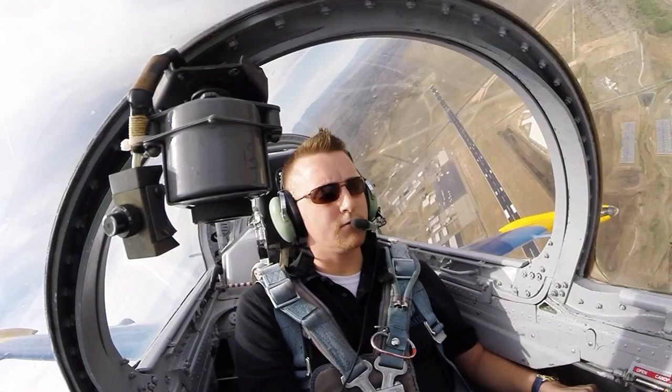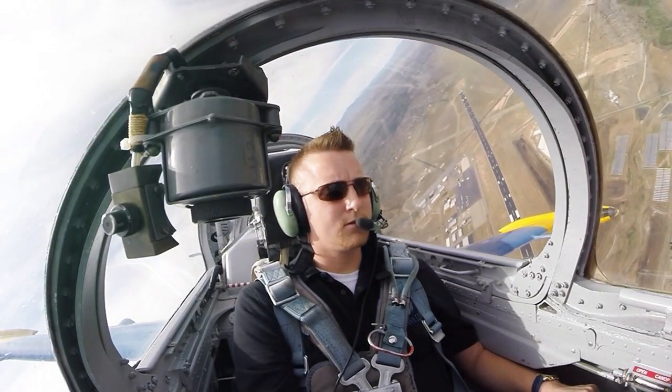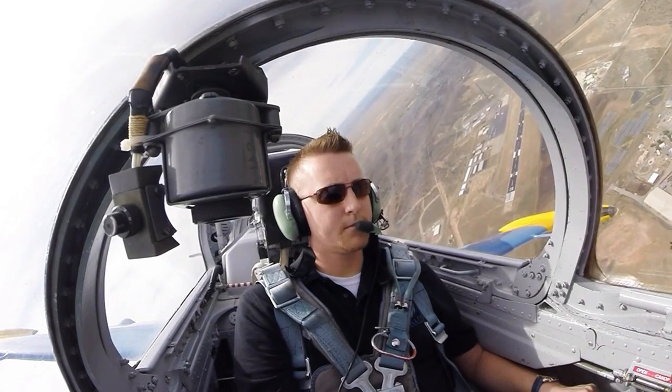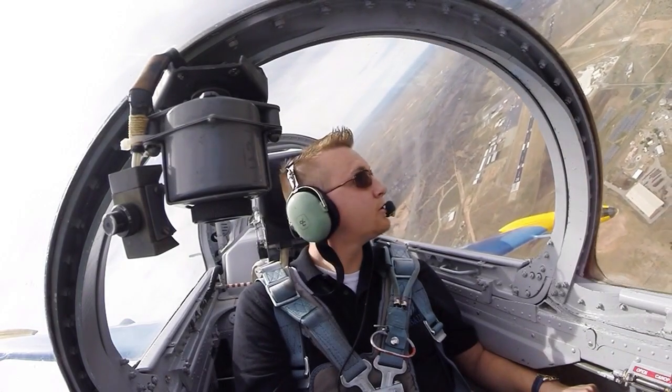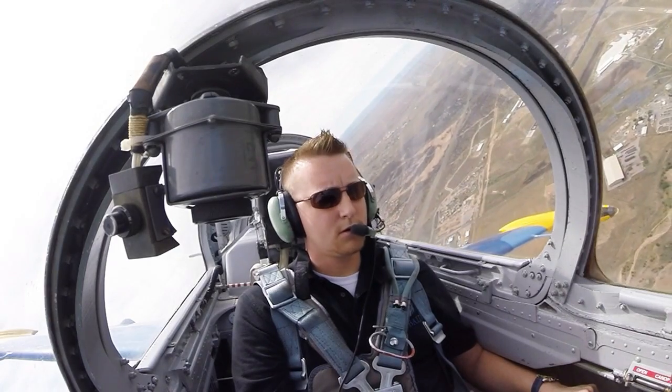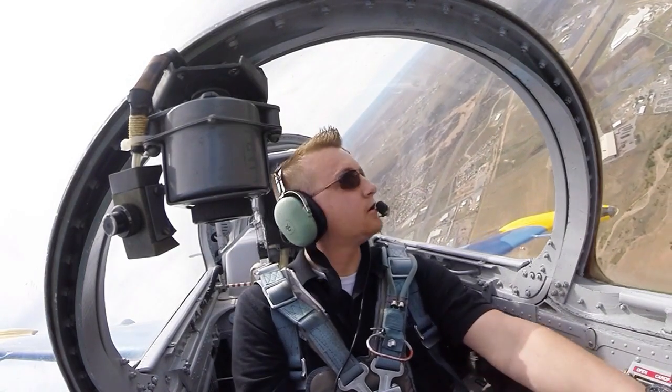There you go — 45 degrees. Keep it coming around. We're below gear speed — below 180. Gear down.